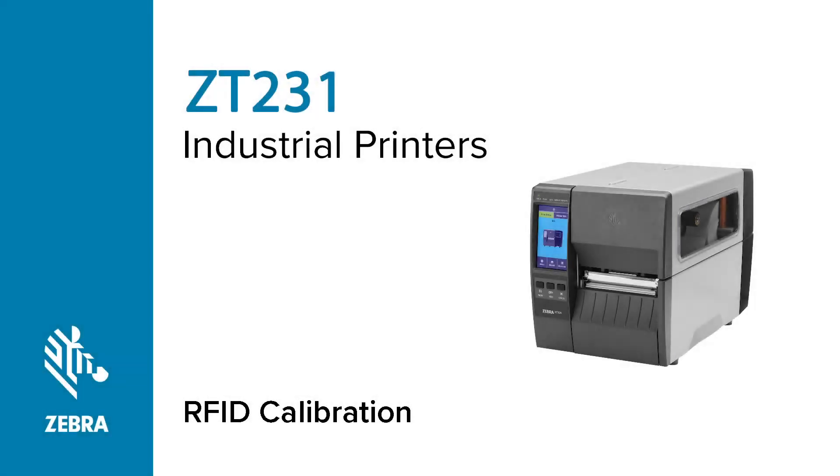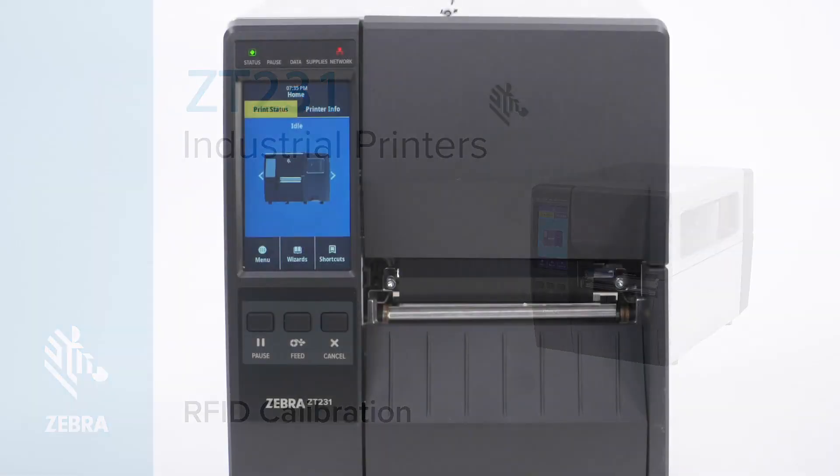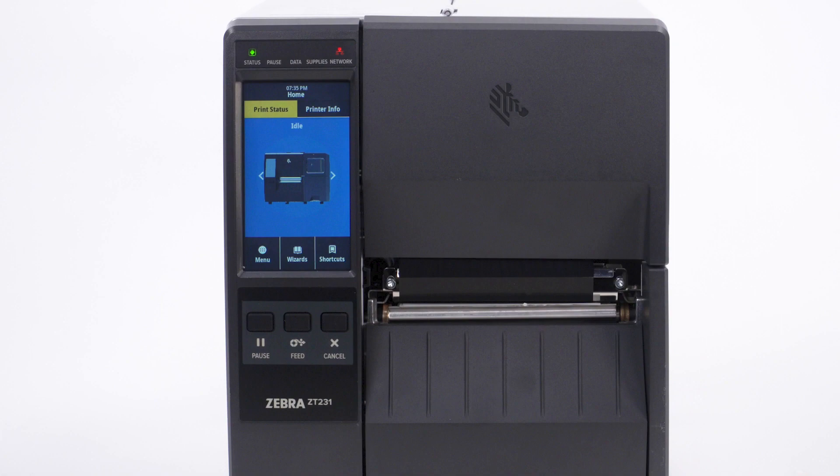RFID calibration on a ZT231 printer. In this video, you will learn how to perform an RFID calibration on a ZT231 printer. Zebra recommends performing an RFID calibration between different sizes of RFID media or if RFID encoding issues occur. Note it is not necessary to calibrate RFID when switching to a roll of identical media.